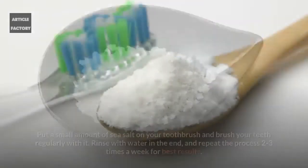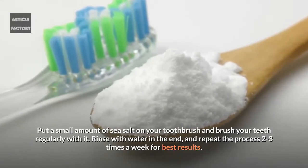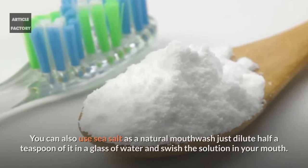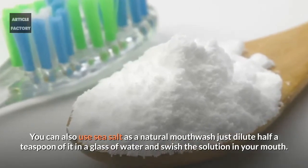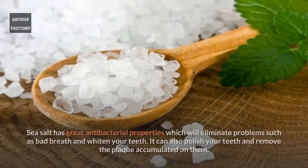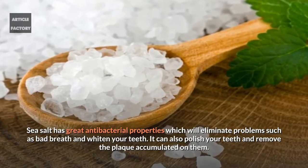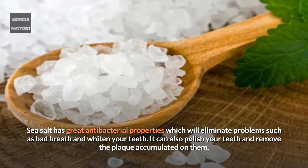Sea salt: Put a small amount of sea salt on your toothbrush and brush your teeth regularly with it. Rinse with water in the end and repeat the process two to three times a week for best results. You can also use sea salt as a natural mouthwash — just dilute half a teaspoon in a glass of water and swish the solution in your mouth. Sea salt has great antibacterial properties which will eliminate problems such as bad breath and whiten your teeth, and it can also polish your teeth and remove the plaque accumulated on them.